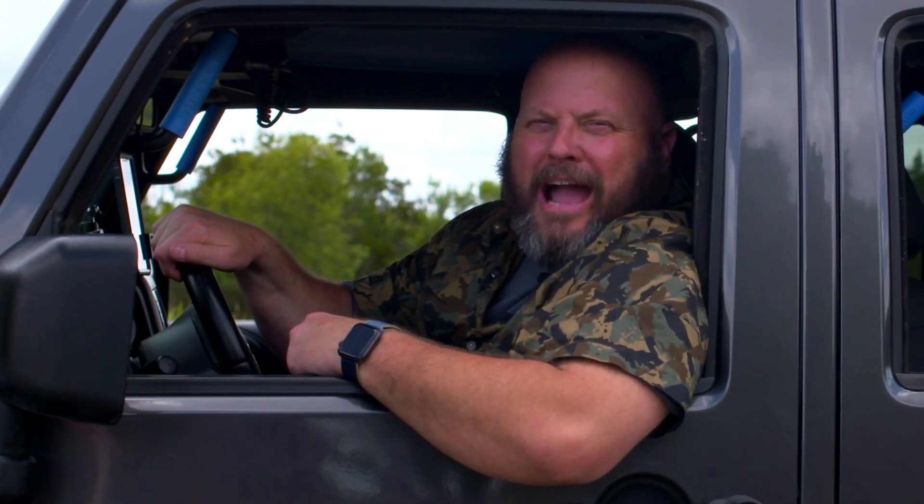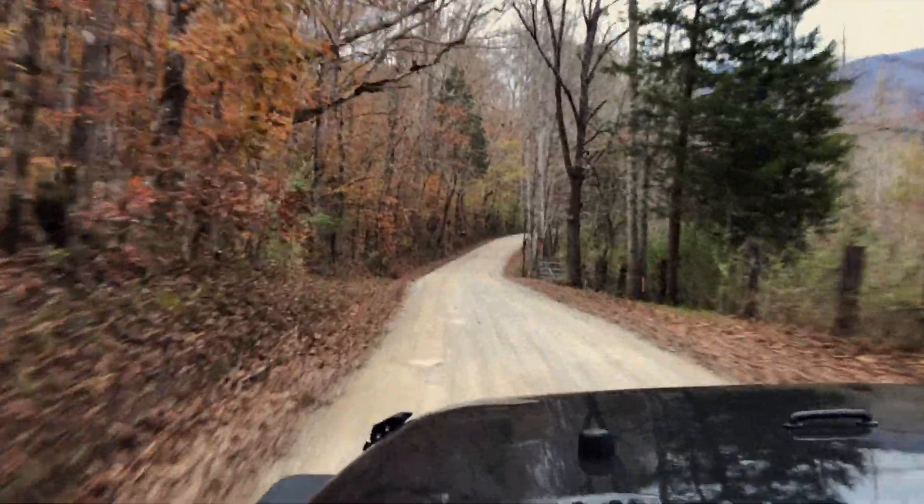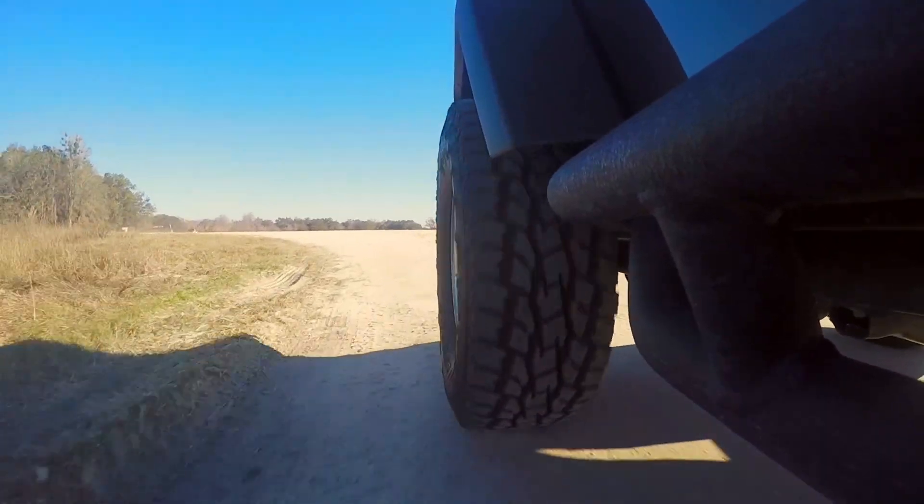Off-roading, old Florida back road driving, and out of the way food joints — that's what we're up to when we go back road stomping. Join this good old boy loving life by off-roading and back roads exploring one trail at a time. So get on in and buckle up because we're getting ready to roll.